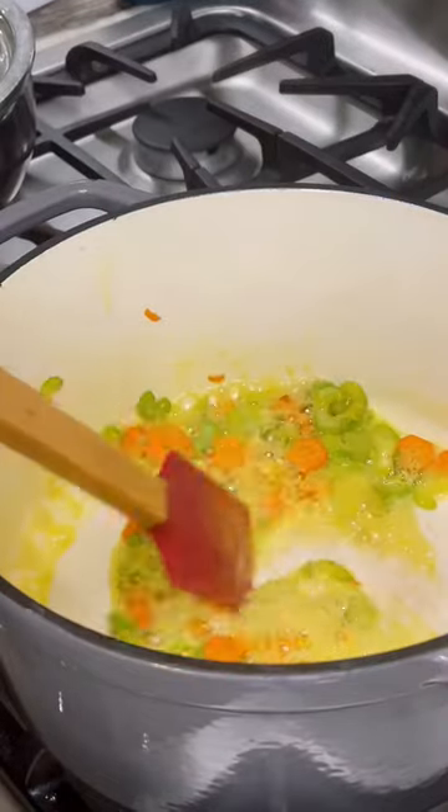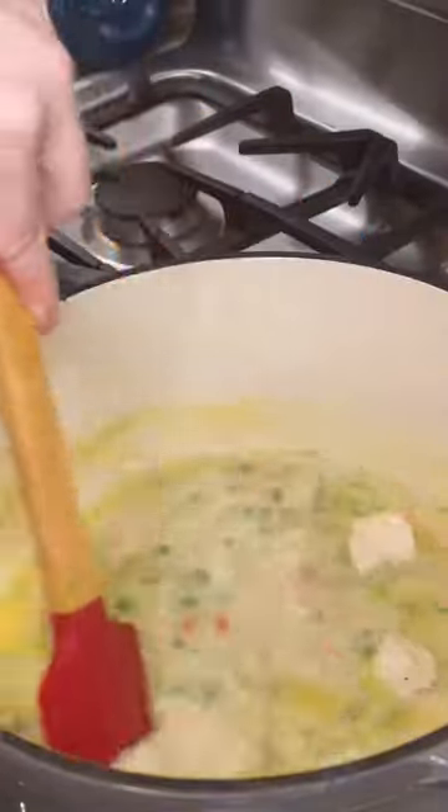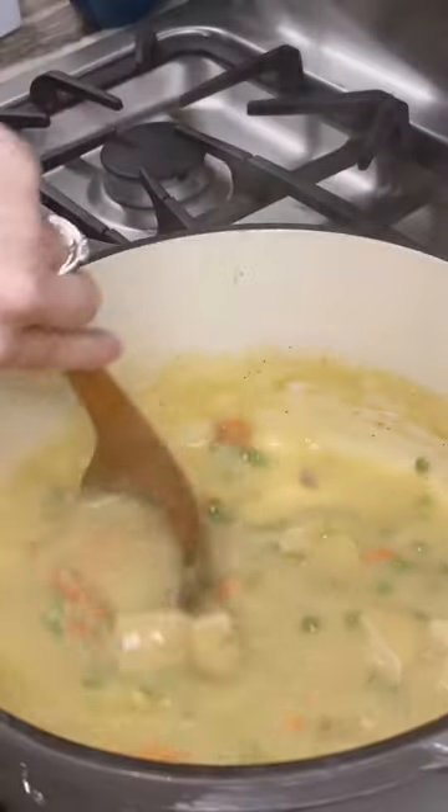then add the rest of your butter. Once melted, add your gluten-free flour and cook that for a minute or two before adding in your chicken and frozen peas. Then add your chicken stock and milk and give that a good stir until it thickens.